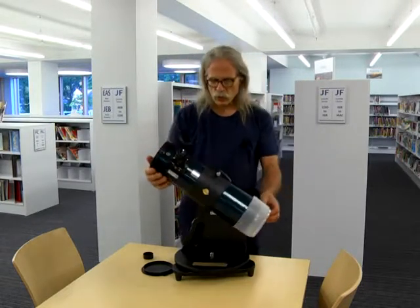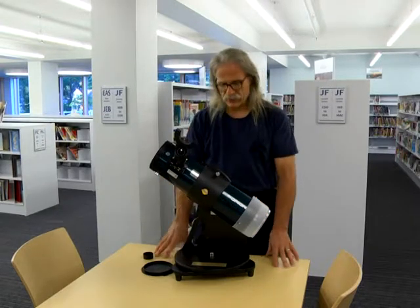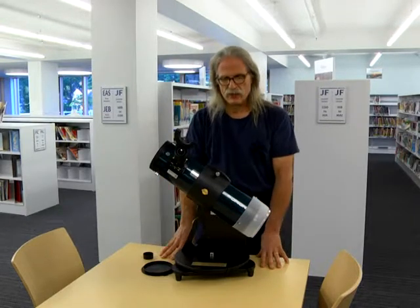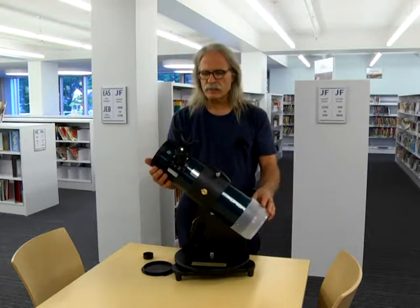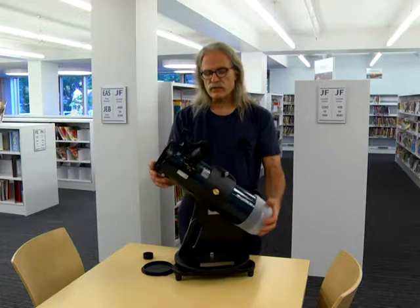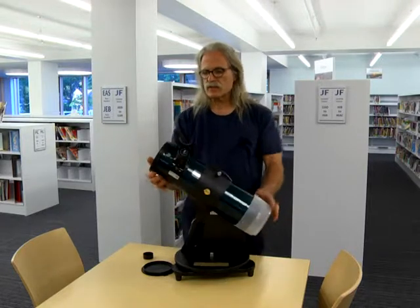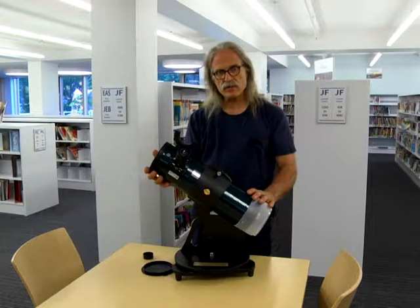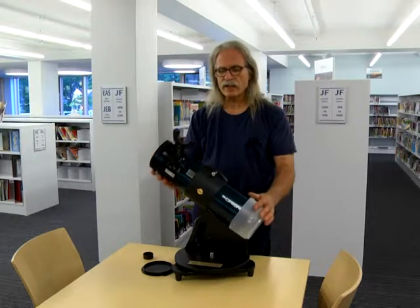When you bring this scope home or in your backyard, you have to set it down on a flat, level, solid surface, like this table, like your picnic table at home, or something like that. And one word of extreme caution: never ever, under any circumstances, aim this telescope towards the sun. The scope is not designed generally to be used during the daylight hours.